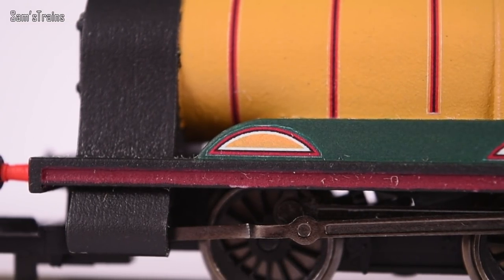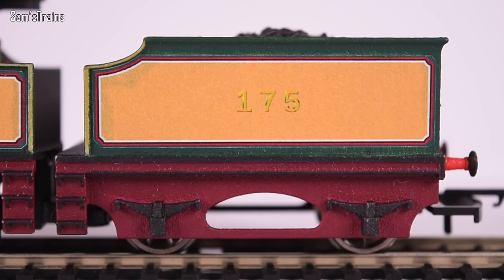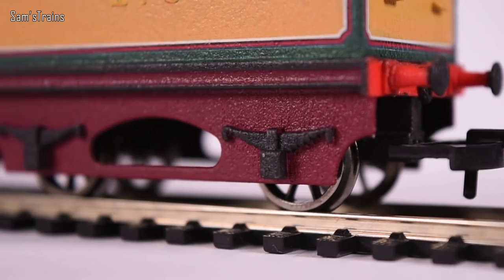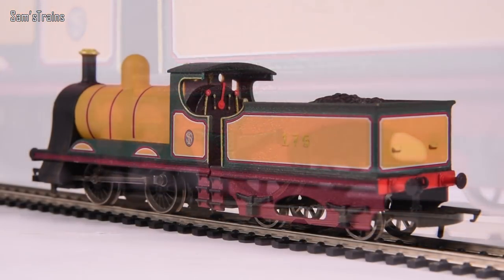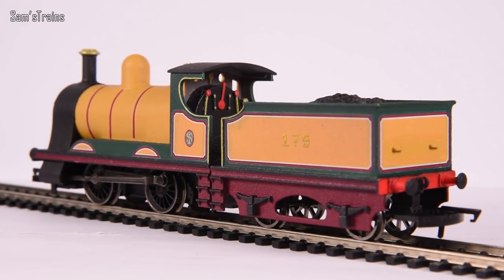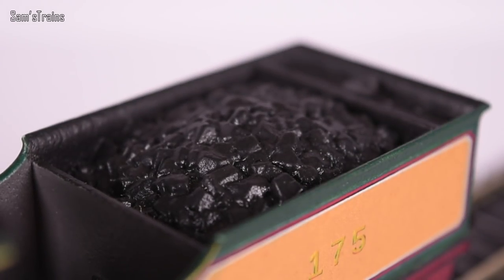The beauty is that you could do whatever you wanted - whatever lining, whatever livery, you could make up your own liveries, the choice is literally yours. The range is called 'toys or models, you decide' - you could make it look like a model if you want, or use it as a toy, although for £80 maybe it's not so much a toy. The coal load doesn't even look like it's 3D printed - it looks that good.